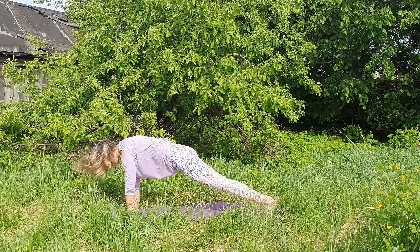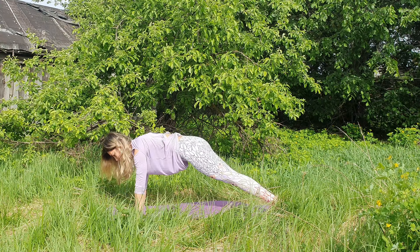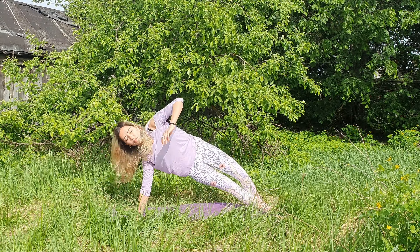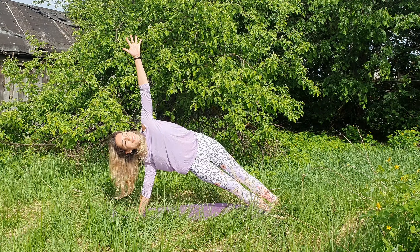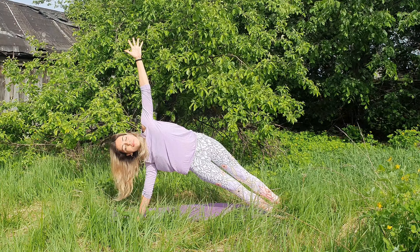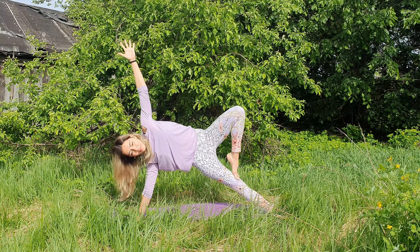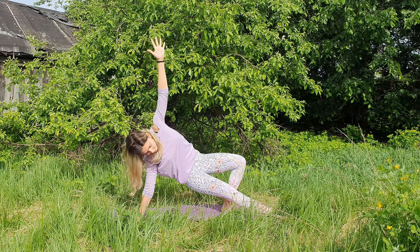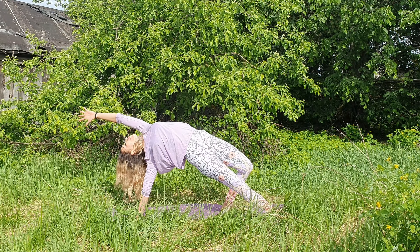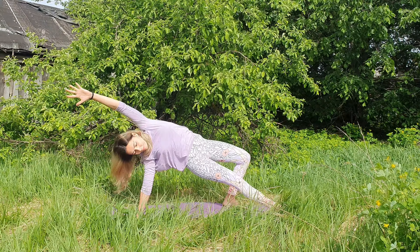Inhale halfway, exhale step back or jump back to plank position. We're going to perform side plank — right palm in the center of the mat, opening up to our left, stacking the feet, hips and shoulders over each other. Can you lift your hips a bit higher, engaging the oblique muscles? Next pose is tree pose — bending the left knee, staying in tree pose, or transitioning to wild thing with the left foot behind your right, pressing the hips up and opening through height. You have two options: side plank with tree pose or wild thing.